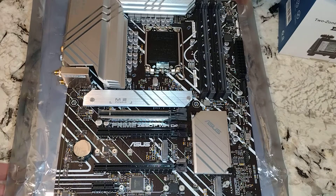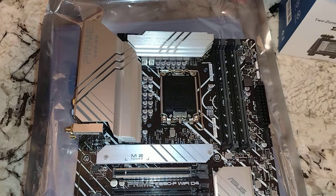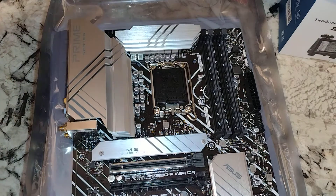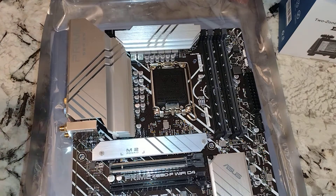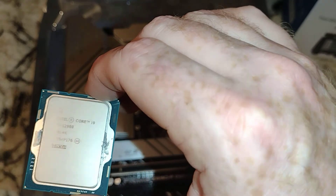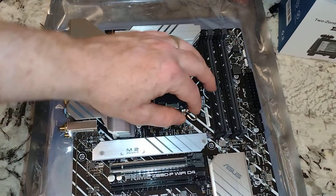Alright folks, this video we're going to install the i9-12900 because it doesn't have a home at the moment. We're going to install it into our ASUS Prime Z690-P — we have the Wi-Fi version of this. We also have the non-Wi-Fi D5 version, and eventually I'm going to do a comparison between DDR4 and DDR5. I think this will be about as close as you can get to comparing them. There's the i9-12900, which is a monster.